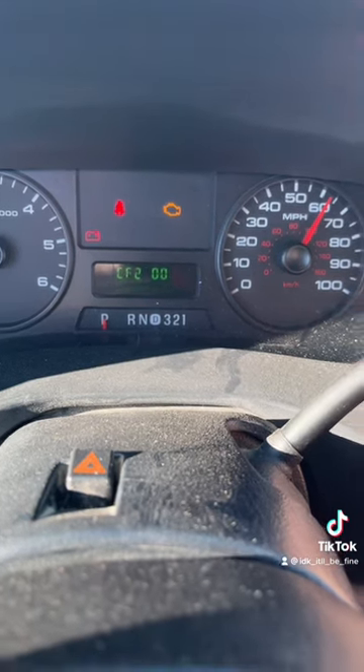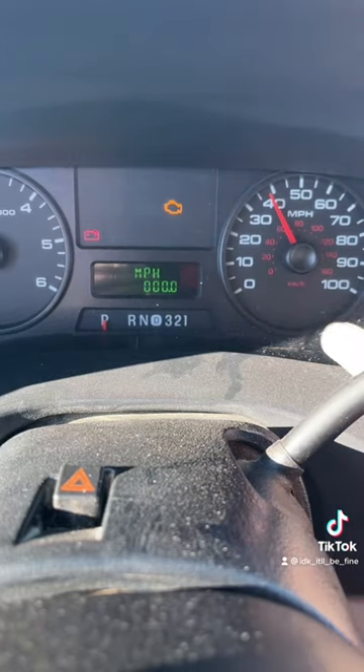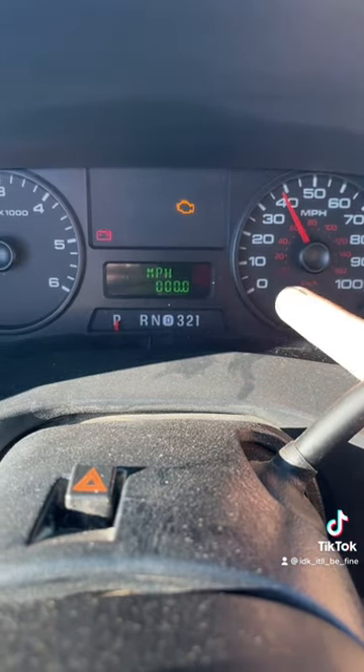And then because the speedometer doesn't work on this, there's actually a digital speedometer if you speed through like 15 different ones.